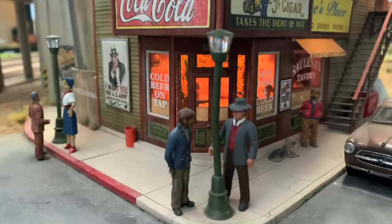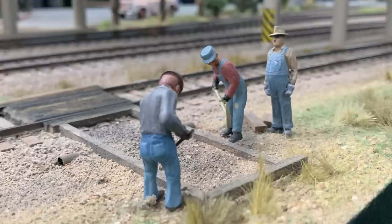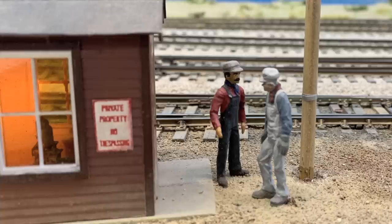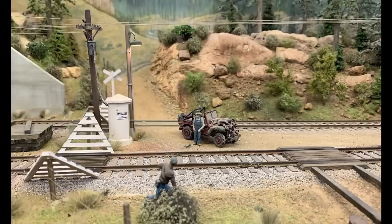Notice the people. What good is a railroad without people? You have to have figures — they bring it to life. They give it interest because people are interesting. Trains are fun, but people are interesting, and one makes the other go. These are some beautifully done figures. A couple of the figures here are completely scratch-built. Some are commercially available, but this is a scratch-built figure. One of the family members here carves figures, and so these scenes have been done by him, completely done from scratch.